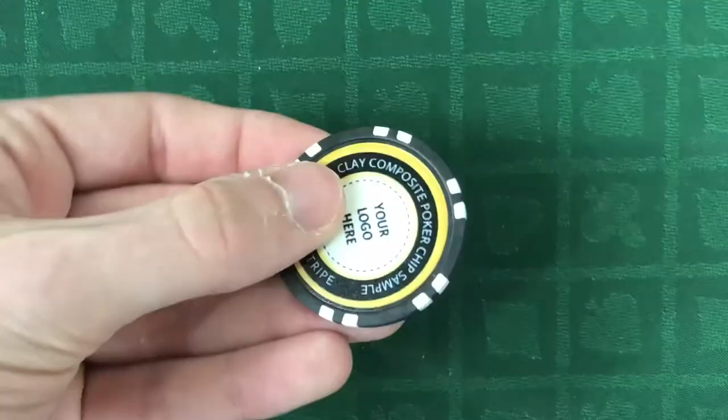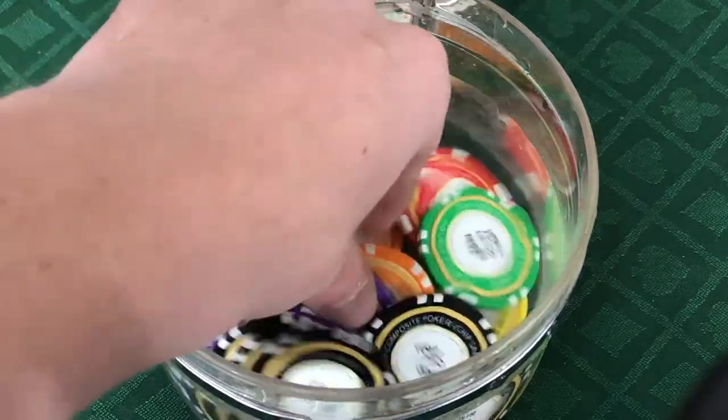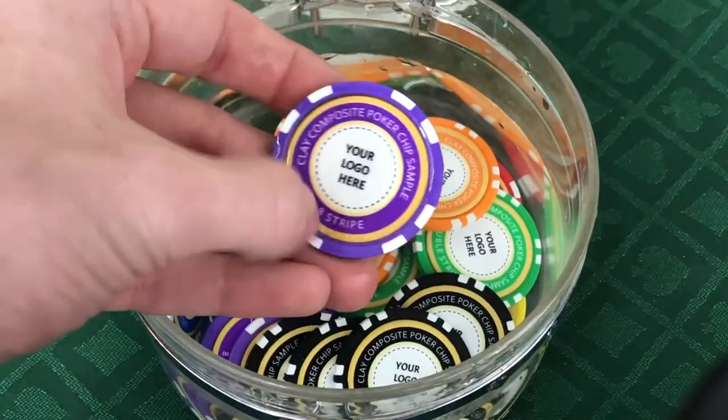These chips are great for home games or light card room use. They are waterproof so they also make great tokens, wedding favors, or golf ball markers.